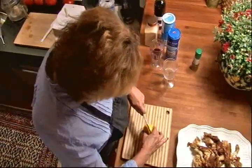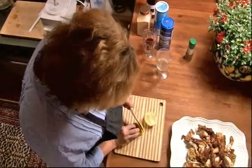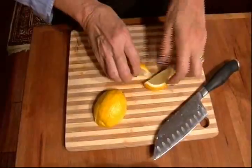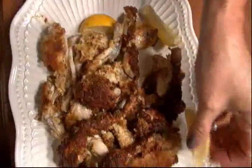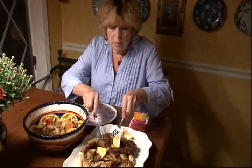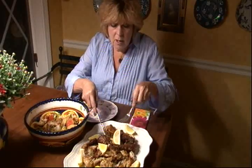And I like to garnish it with a little bit of lemon. Oh boy, frog legs — and the perfect accompaniment is Italian bread salad. You know what these frog legs taste like? Chicken arms.